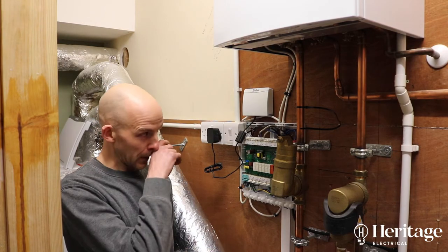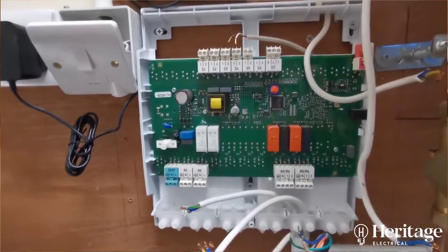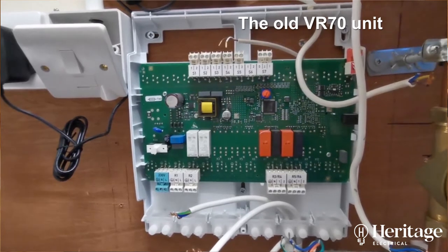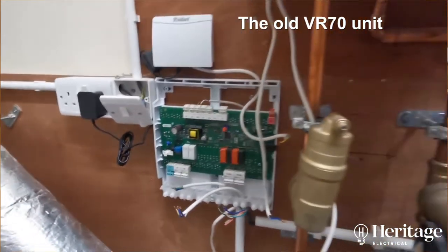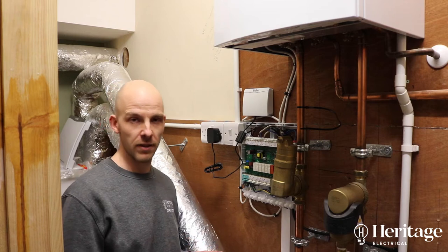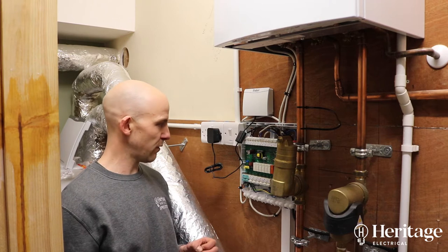In the process of doing this, the customer previously had a VR70 wiring center which only gives you two heating loops, so we have changed this for a VR71 which adds an extra heating loop so that we can supply the extension underfloor.